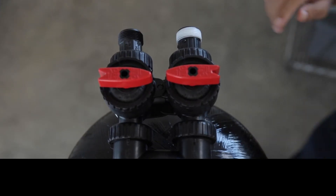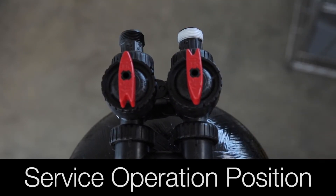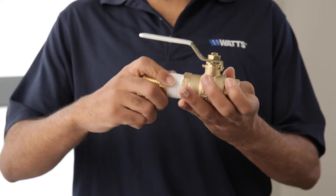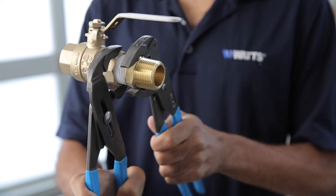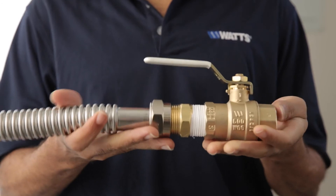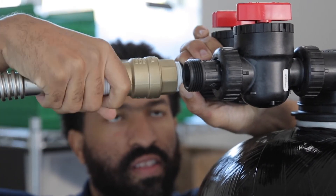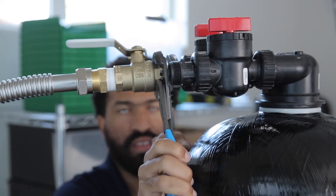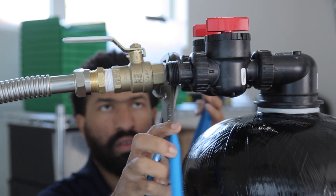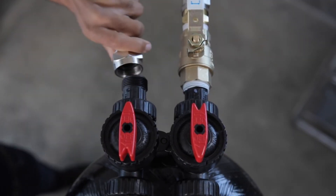Place the bypass into the service operation position. Prepare the plumbing fittings for installation. Install the supply valve into your inlet plumbing line. Connect the cold water supply to the inlet of the eTREAT system. Connect the outlet of the eTREAT system to the supply line going into the home.